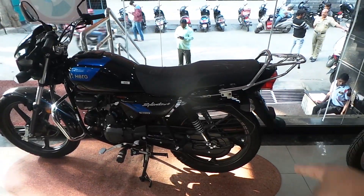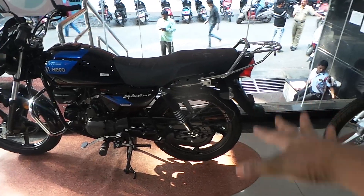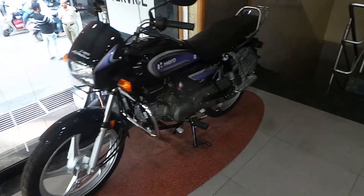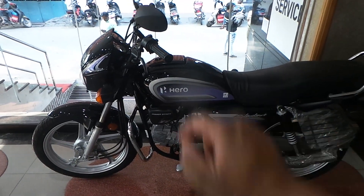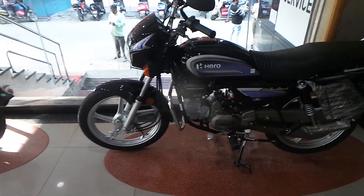Looking at the wheels, the i3S has grey wheels. This is the engine with a power start feature — both the X-Tech and the i3S have power start of the engine.